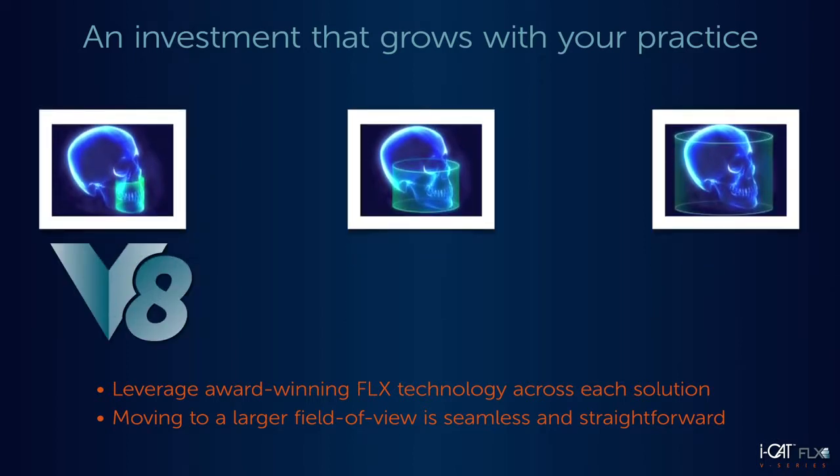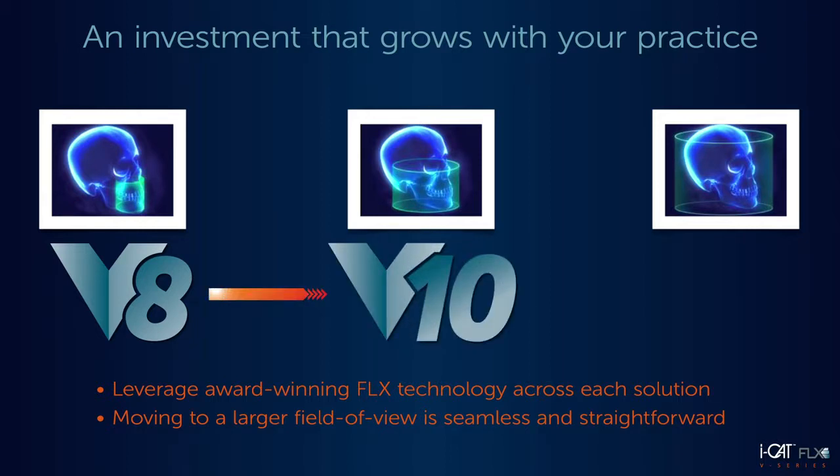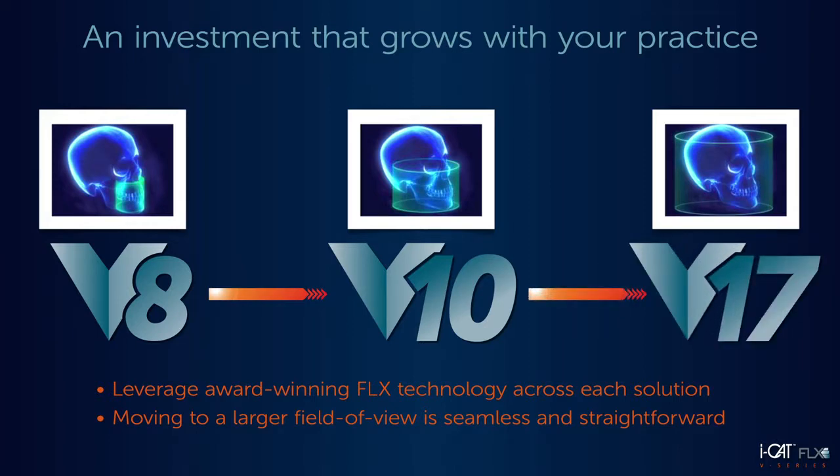So if you want to start with the V8 for implants and then realize that you'd also like to perform airway assessment, no problem. In a few hours, your iCAT V-Series machine can expand to the V10 or even V17 solutions, enabling your investment in 3D to grow with you.